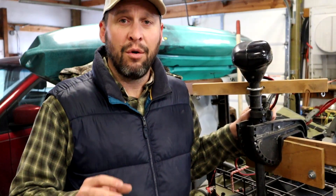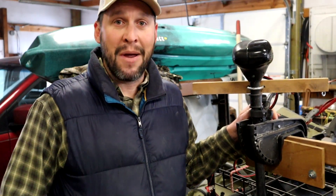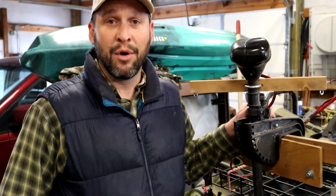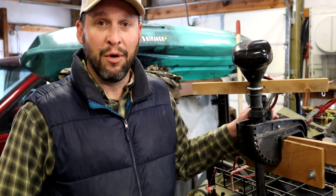There are a couple of things we're going to cover in this video. One is about the selection of the trolling motor, but I'm also going to cover how I mounted the trolling motor — I realized I had never done that in any of my other videos. So let's first talk about the mounting of the trolling motor, and then we're going to get into what kind of trolling motor you don't want and what kind you do want for your pontoon boat.